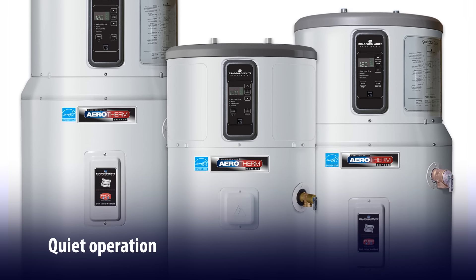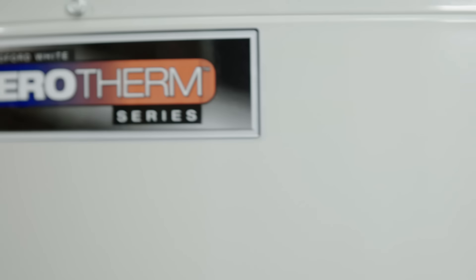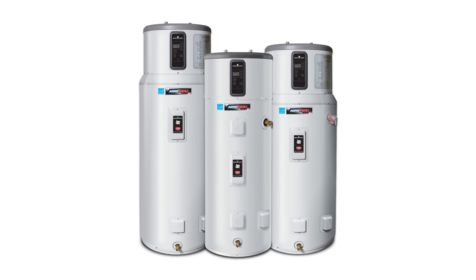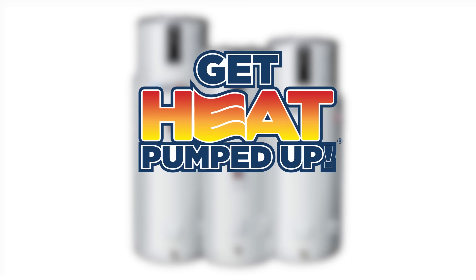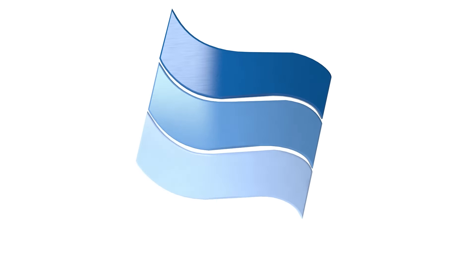Top performance with quiet operation and significant energy savings — just a few of the benefits Aerotherm has to offer you and your customers. With three capacities ranging from 50 to 80 gallons, we have a solution for any sized household. It's time to get heat pumped up with the Aerotherm series from Bradford White, built to be the best.